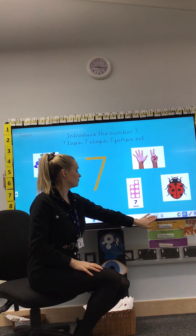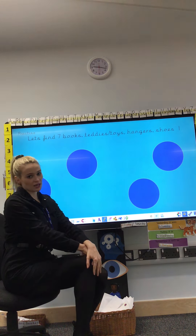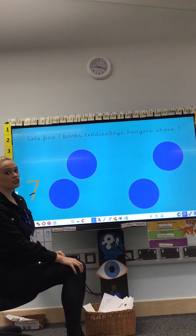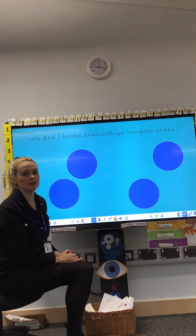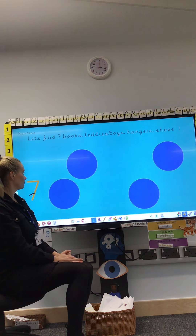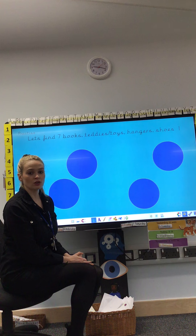It is time to find some objects around your house. There's a number hidden under the circle — I would like you to go and find that many objects. First, I would like you to find 7 books. Pause the video, find 7 books. Careful counting, please — off you go. Make sure you do careful counting, count your books.